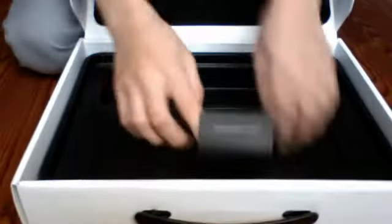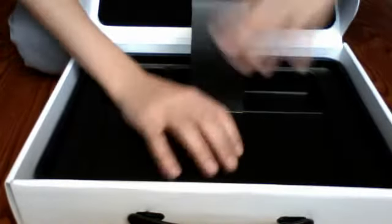Once you open the box, you'll see the MacBook Pro — beautiful. Once you take it off,